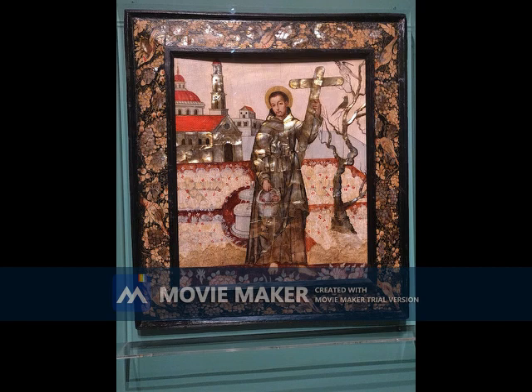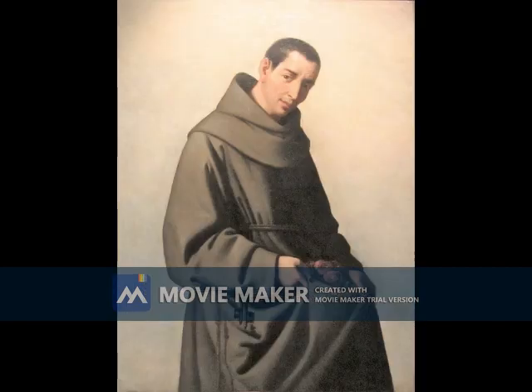This artwork was made in Mexico during the late 17th century by an unknown artist. What is known is the subject of the artwork, San Diego de Alcalá, also known as St. Didicus of Alcalá.